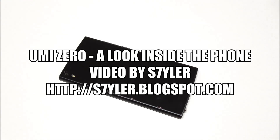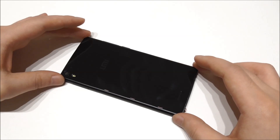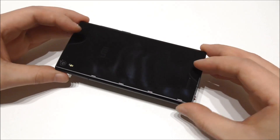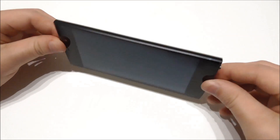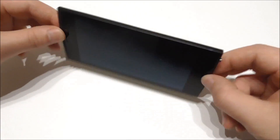Hey, what's up, this is Tyler. In this video I will show you how to remove the back cover and remove the built-in battery on the Yumi Zero. So as we see here, we have the Yumi Zero.